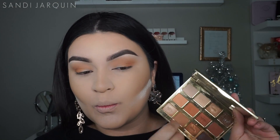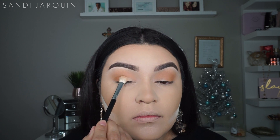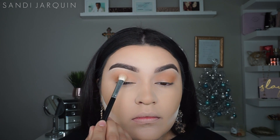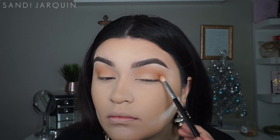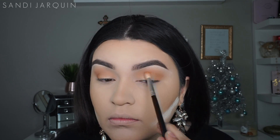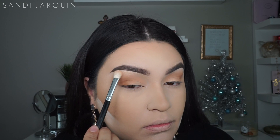The next shade I'm going to place is S'more from the Tarte Toasted palette. I'm going to use patting motions and apply it towards the inner corner or inner third of the eye, and then go in with another brush to smoke out the outer corner to make sure everything is really well blended together. From the same palette I'm going to take the color Sunrise and place it to highlight my brow bone.